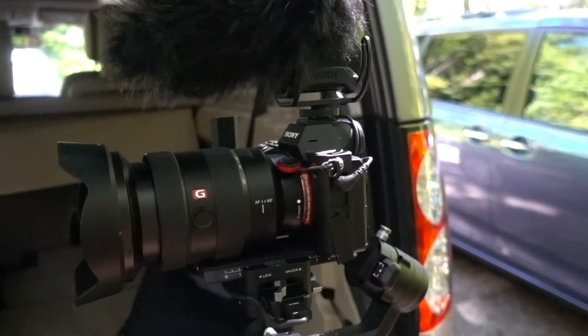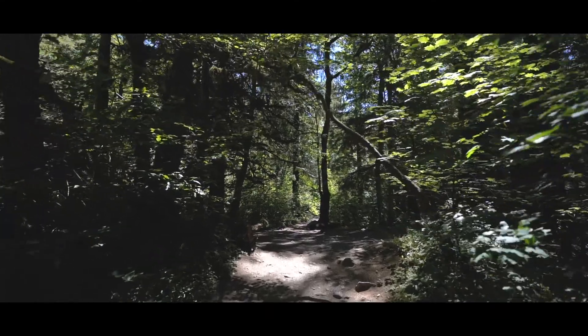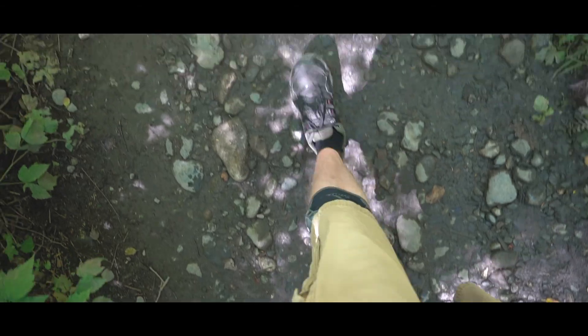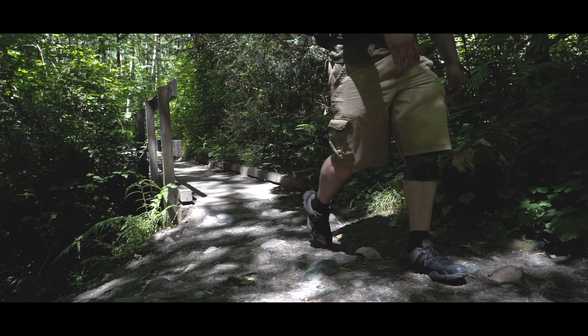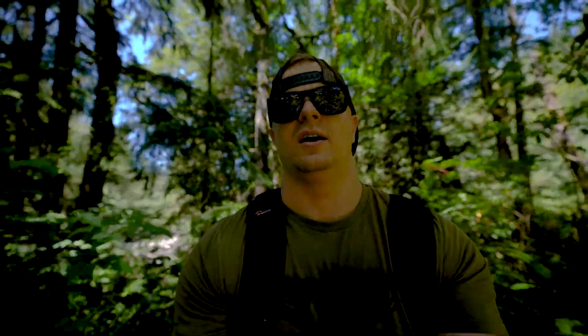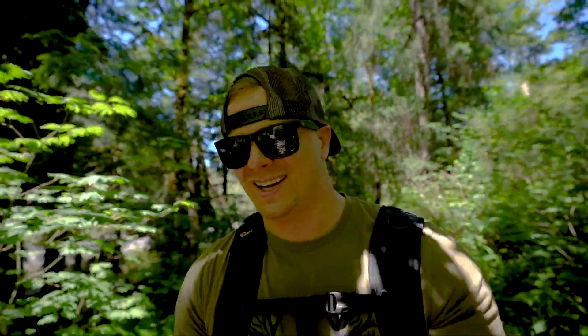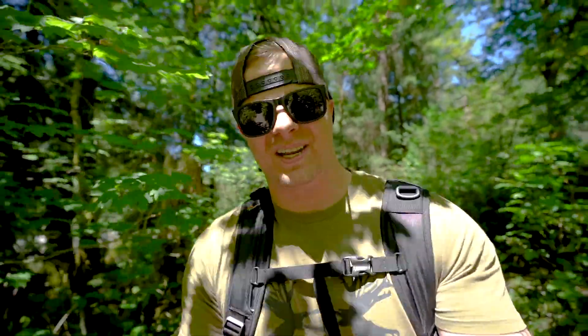Alright, we're all set — let's hit the trail. So there's a fly fisherman where I normally go, so we're going to go up the river a little bit further and try to find another spot. A lot of the reviews have talked about how heavy this gimbal is — they didn't lie, it is heavy. For extended amounts of time, you definitely need to two-hand it.